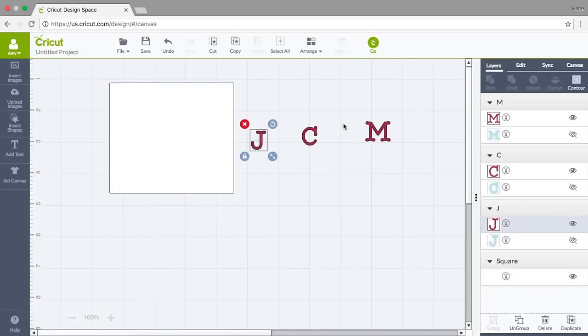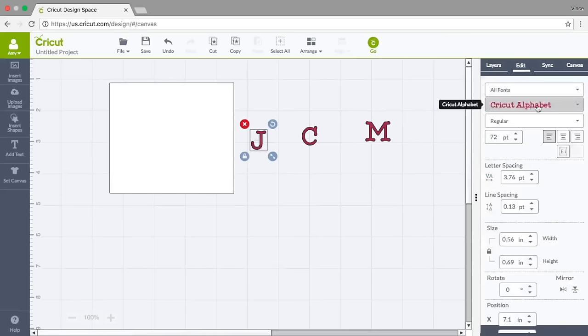If this is your first time in Design Space and you don't know which font you want, you might want to play around a little bit. I happen to know which one I want. I'm going to click on the J, go to Edit, and see where it says Cricut Alphabet — that's the default font. I'm going to click the little dropdown arrow beside it and look at all these fonts that populate.